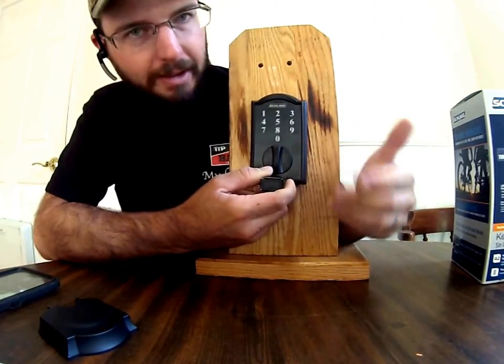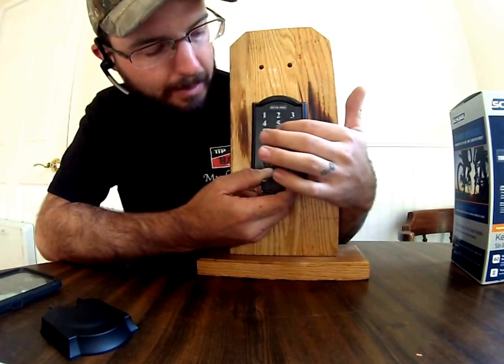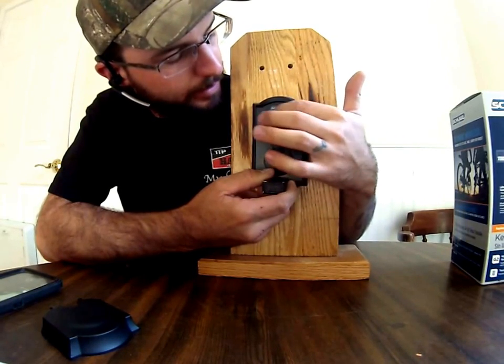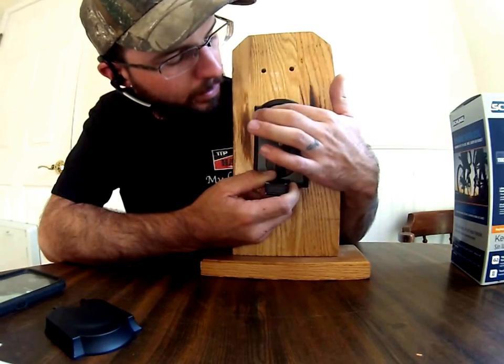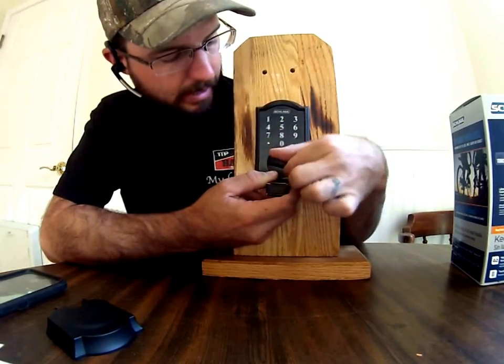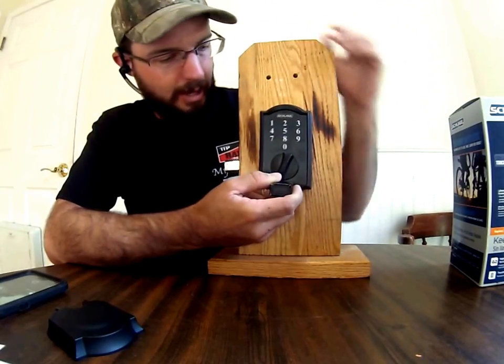You need to hold it — I find that the connectors are on the bottom, so you need to hold up. So we do 6, 8, 4, 1 — and look at that, it'll allow you to lock and unlock your lock.